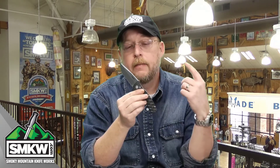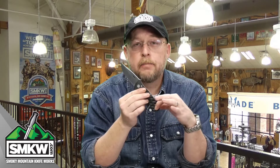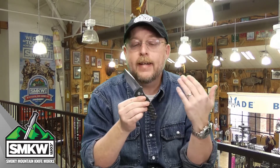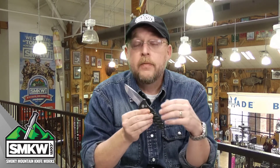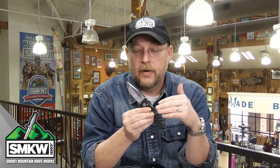Andy here from Smoky Mountain Knifeworks, smkw.com, the world's largest knife store, online and in person. It's time to get to the point. This right here is the Boker Plus Strike. It's an out-the-side automatic, and I brought it on today for one reason only: I wanted to prove to you that not all automatics are $100 or more. This is a $50 automatic.